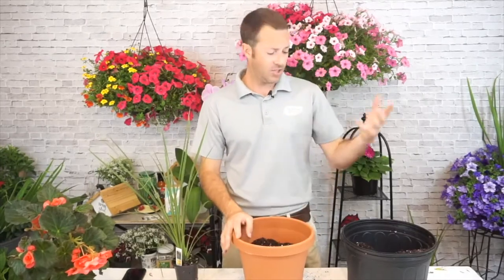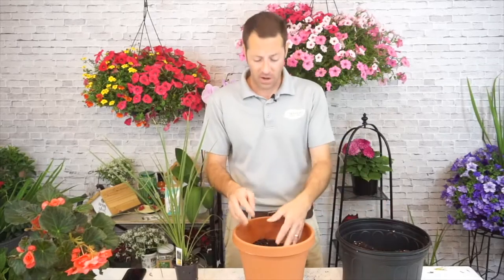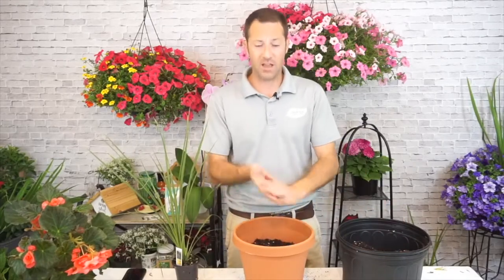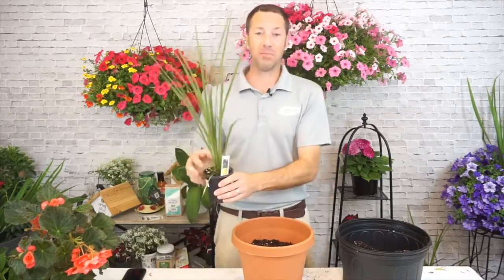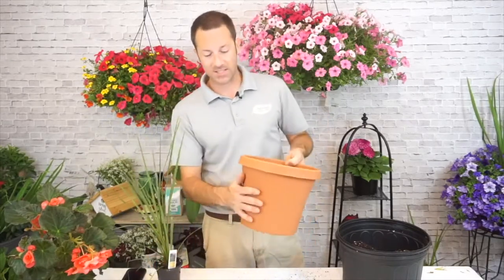Use gloves if you want to — I think that's a good idea. I haven't used gloves in many years but I always wash my hands afterwards. Nothing is really harmful in our potting soil, but I always recommend gloves to be safe. It's also a great way to get kids in the garden because they love putting on fun gloves and playing with plants.